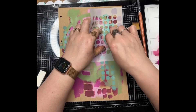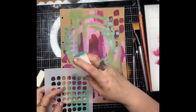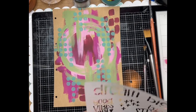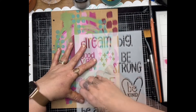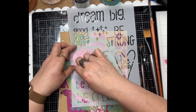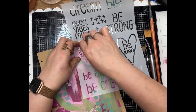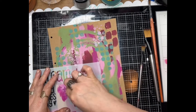Of course we all like a good circle, don't we? Just layering that down in groups of five. And this is another new release stencil, again by Claire, and this one is called Dream Big. I'm just using the little mark making parts of this stencil to add a little bit more texture to the background.